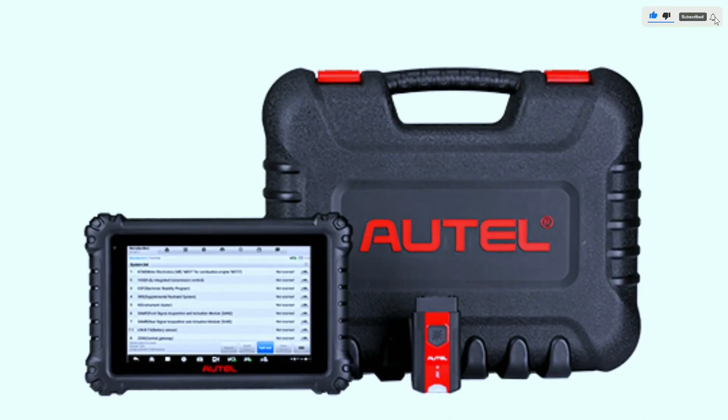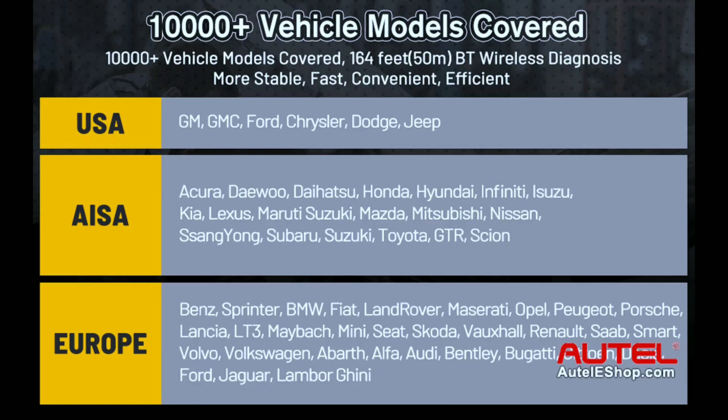The MS906 Pro bi-directional scan tool covers 80-plus makes worldwide, with the capability to work with 140-plus vehicle brands and support over 10,000 models of American, Asian, and European vehicles.